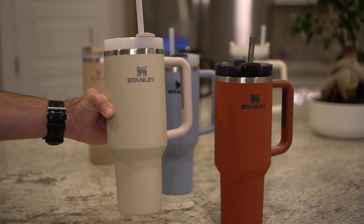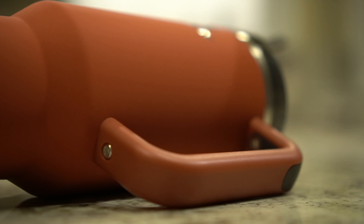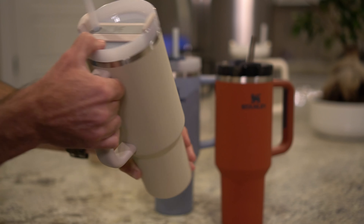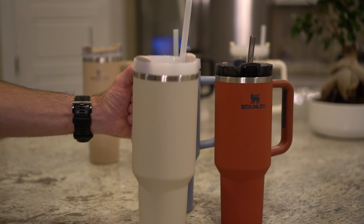These do cost about $10 more than the version 2 for the soft matte finish, but once you feel the texture of these, I think you'd agree that it's worth the extra $10. The grip on them is a little better, they stick in a car cup holder better, and they just have some awesome new colors.